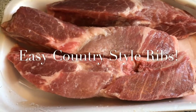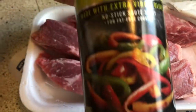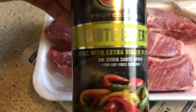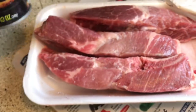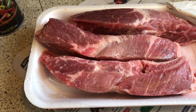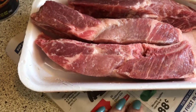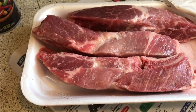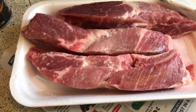Here are the country style ribs. I'm going to go ahead and spray them first with extra virgin olive oil — this is a Crisco non-stick spray, but you can use any brand you want. This helps the seasoning stick on the ribs. I also have my ribs sitting on newspaper; you always want to sanitize your surface and clean afterwards, but I like to prevent some of the cleanup if I can.